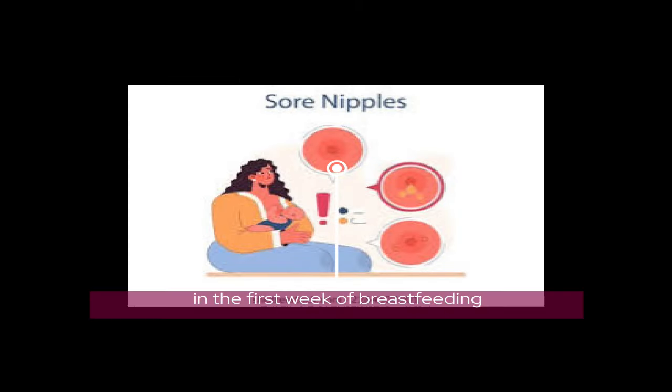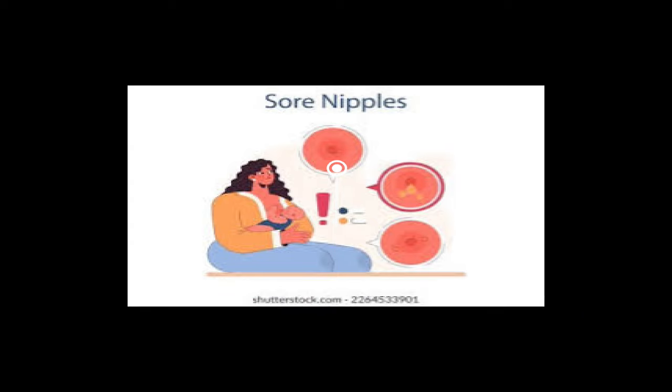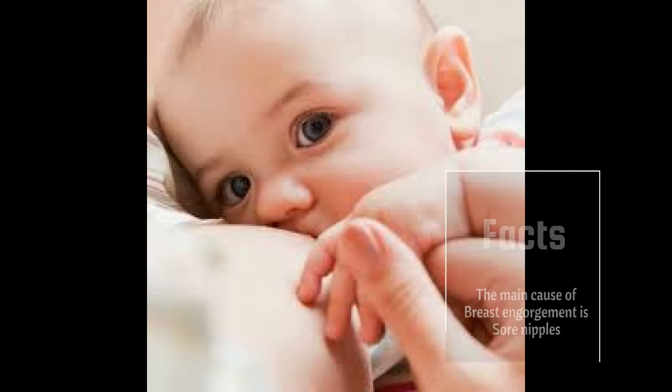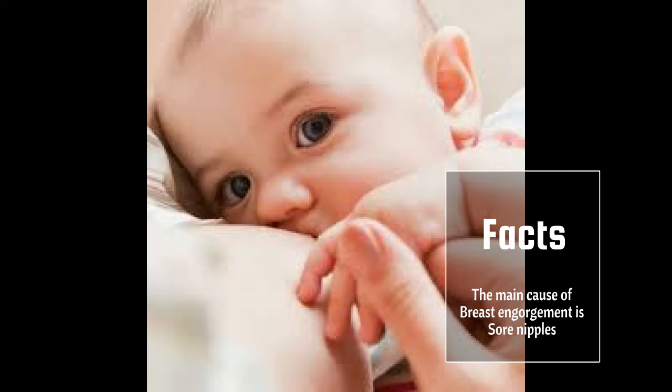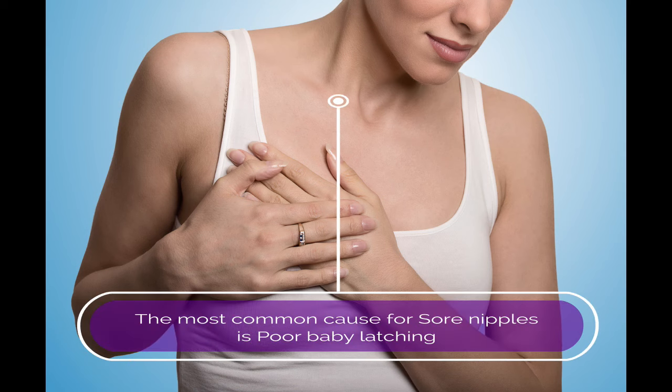Now let's see about sore nipples. Around 97% of women suffer from sore nipples in the first week of breastfeeding. Sore nipples can also be a cause of breast engorgement. The most common cause for sore nipples is poor baby latching.